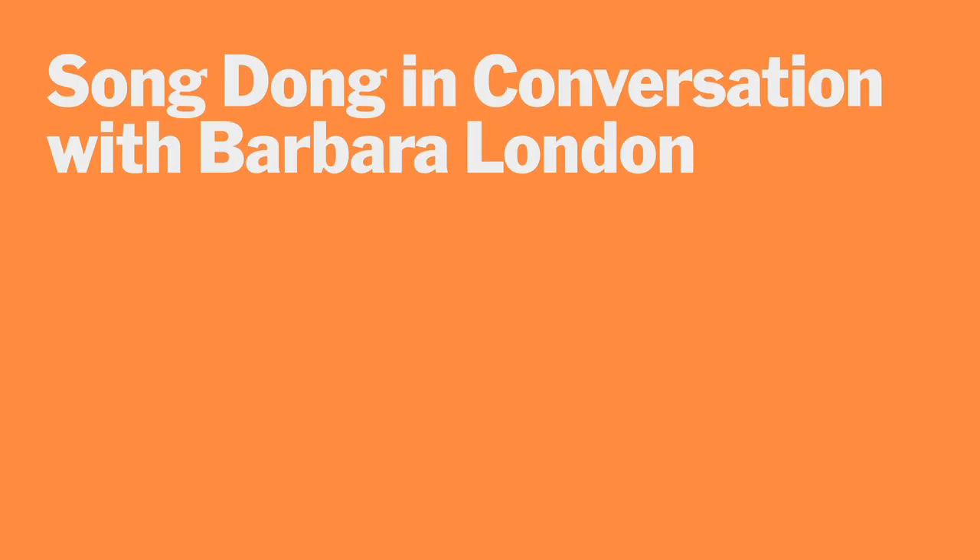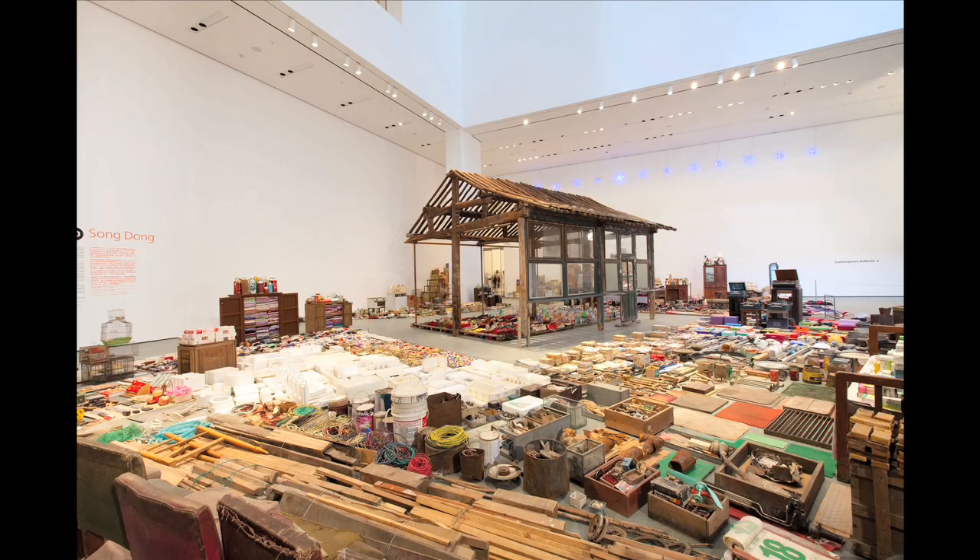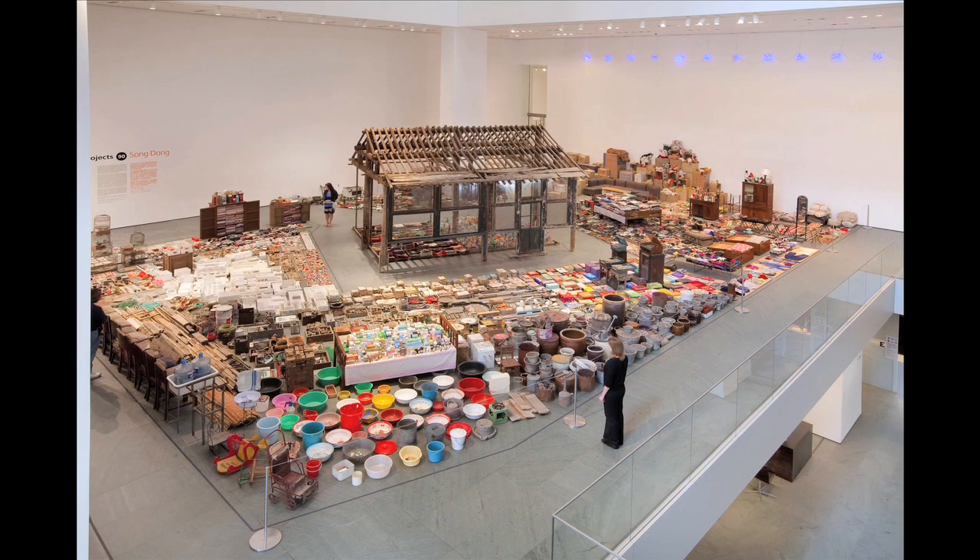I'm Barbara London, an Associate Curator in the Department of Media and Performance Art. I co-organized the exhibition with Sarah Suzuki, and this is the wonderful artist Song Dong, who collaborated with his mother on this unbelievable installation, Waisenart. He's wearing a pin, and this is his mother. I would love to know — because you really collaborated with your mother and these are your mother's worldly goods — how did you make decisions together?